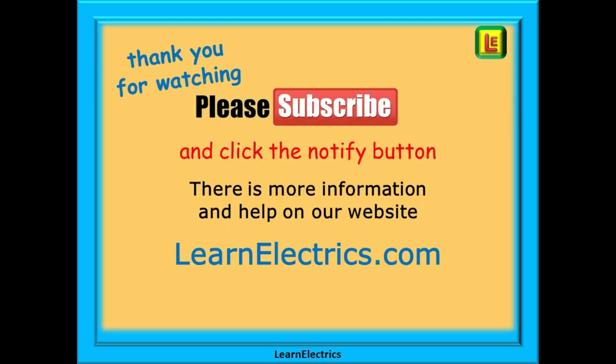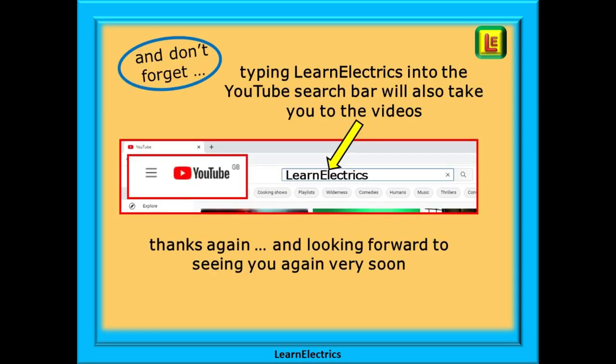Thank you for watching — it really is appreciated, and we hope that you found this video useful. In a later video we will move on and show you how to wire up a two-way lighting circuit using just two wires, and how to convert this to intermediate or three-way lighting. Please subscribe to our channel to get access to all of our videos, and remember to click notify to be sure of not missing our next video. You will find even more information, videos, and help on our website at learnelectrics.com. You can also type 'learn electrics' as one word into the YouTube search bar to go directly to our channel at any time. We are constantly adding new videos, so don't miss the next one — thank you for watching and we hope to see you again very soon.